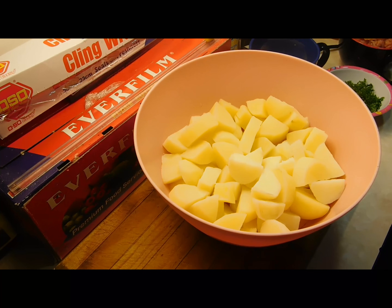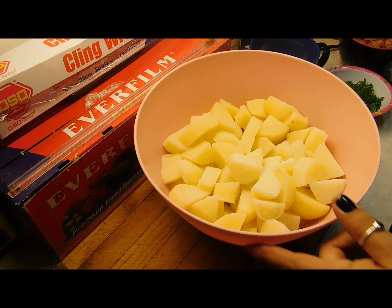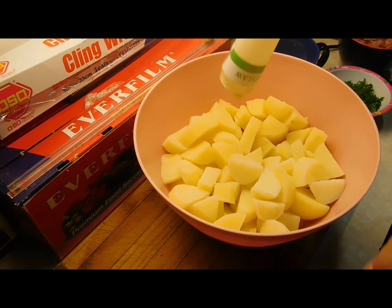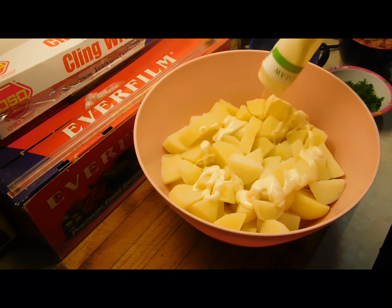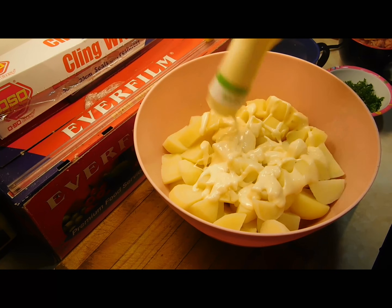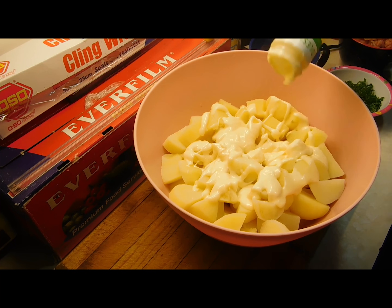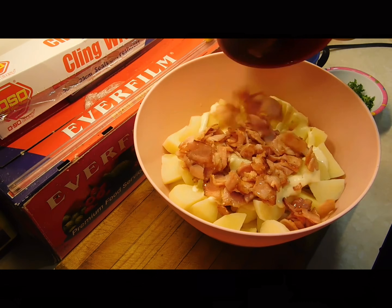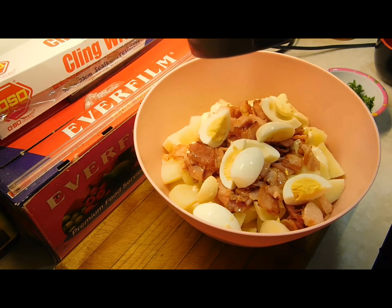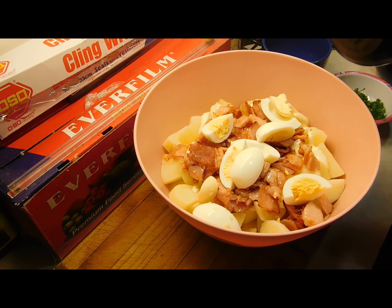Get yourself a big bowl to mix it in, and when we're done mixing we'll tip it into a nice serving bowl. First thing: add the coleslaw dressing. Put a little on first, then you can add more later. I use a fair bit — you basically want to coat all the spuds. I'll do about three quarters of what I'll use and leave the last bit to taste.